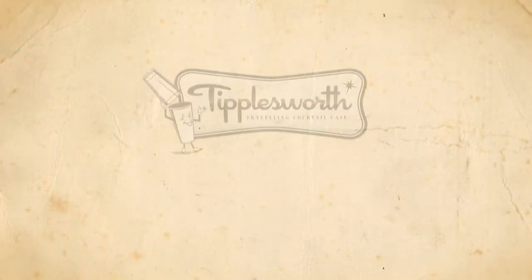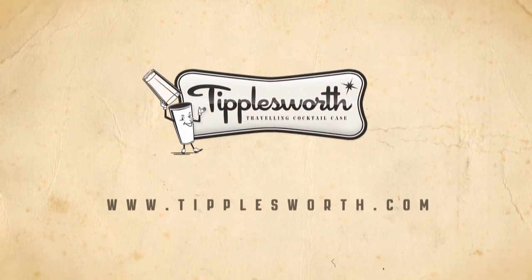Isn't she a little nifty one in the kitchen? Tipplesworth — cases full of cocktail fun! We'll be right back.